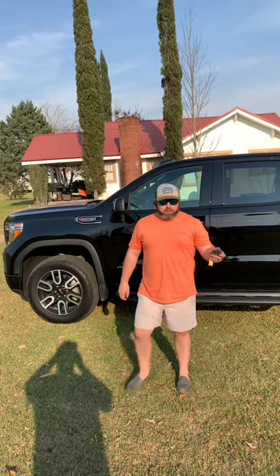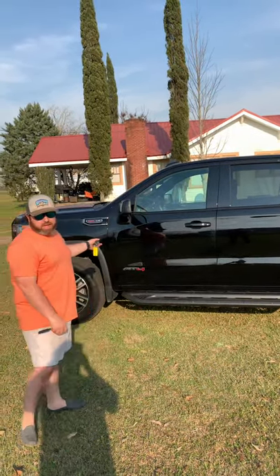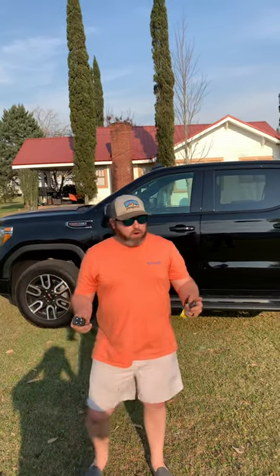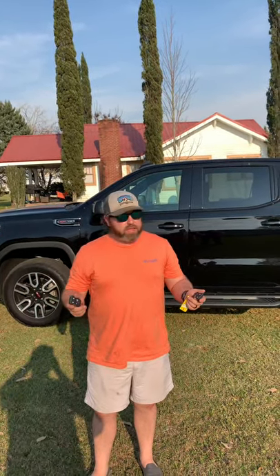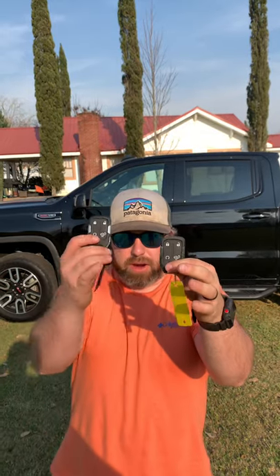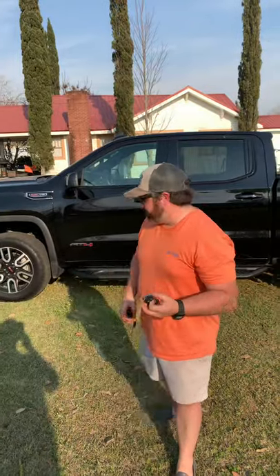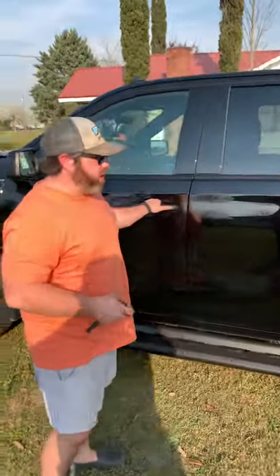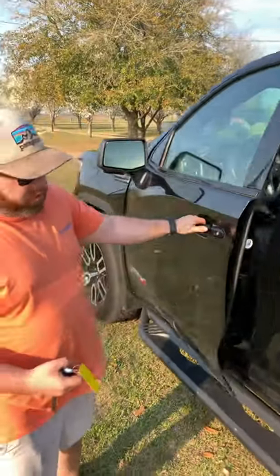I bought this new 2020 GMC and there's not a whole lot on YouTube about how to reprogram keys. It got a little frustrating, so I went and got a new transmitter to match my old one, because the dealership only gave me one. They were going to charge me $200 to do this.